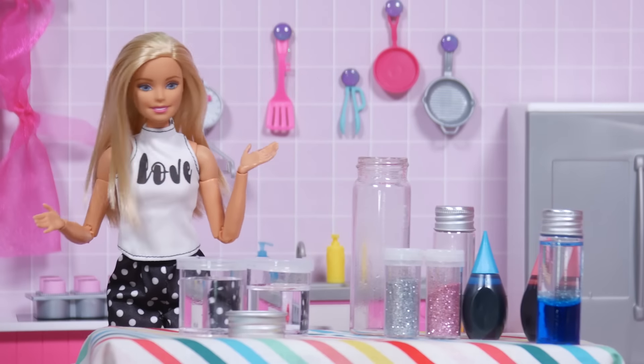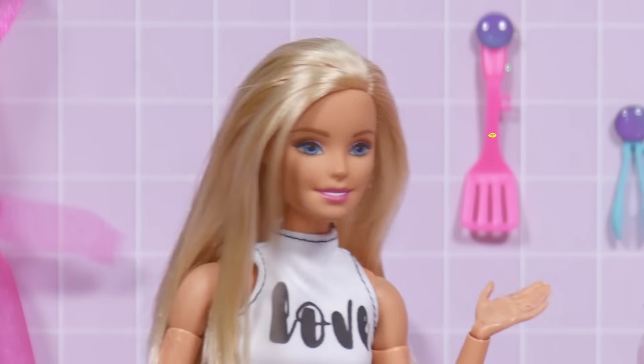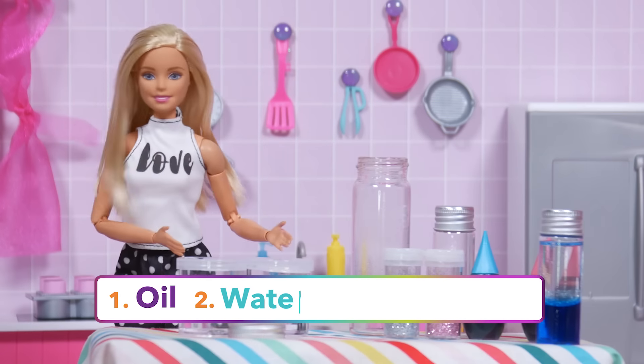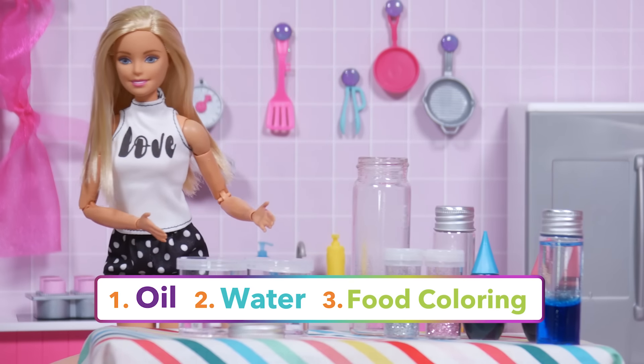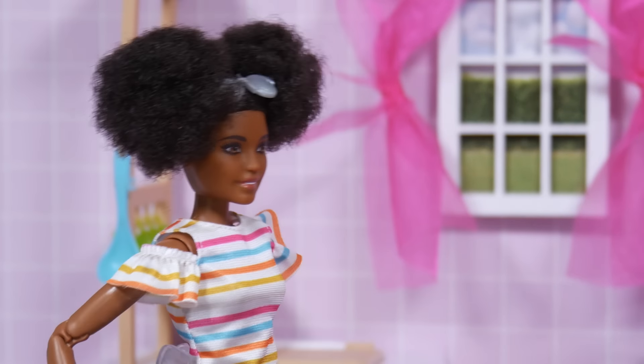Not exactly. I'm going to show everyone at home and you, Chelsea, how to make a colorful lava lamp. All you need is oil, water, and food coloring. And I'm adding a little something special — glitter! The saying in chemistry goes, like dissolves like.